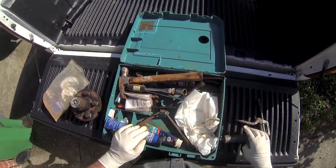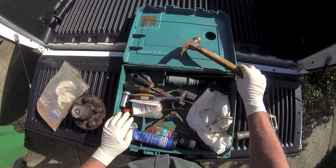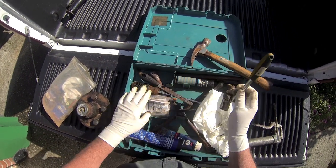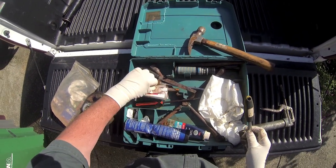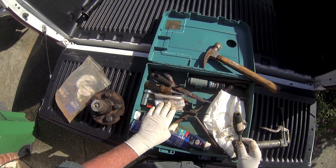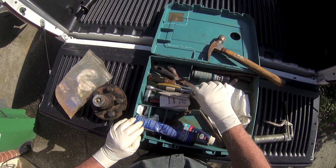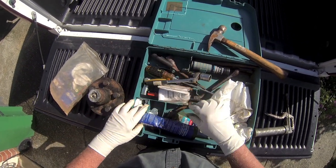I have a mini grease gun, hammer, drift punches, a file, screwdrivers, and things for pulling the cotter key out. This is for taking a spare tire off the boat. A pair of pliers and extra grease.